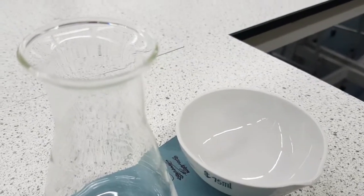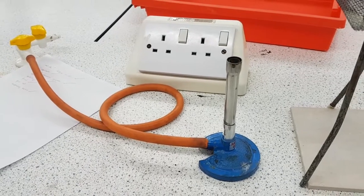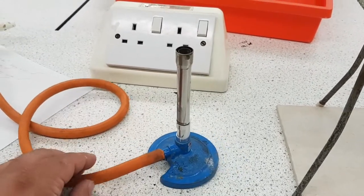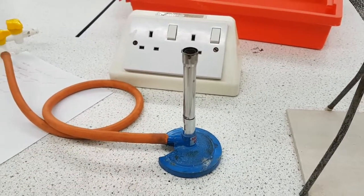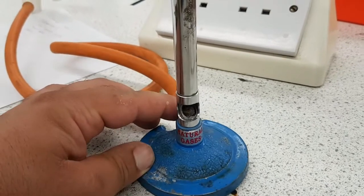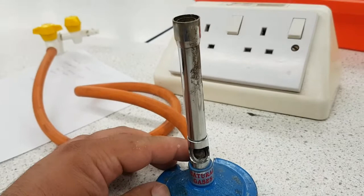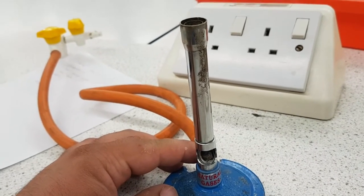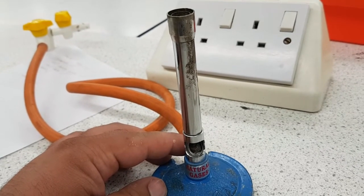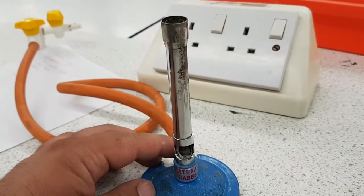Let's go through the procedure for real. But first I want to teach you how to use a Bunsen burner — it's shocking how many students go through all their school life and cannot use a Bunsen burner properly. When the hole is open, lots of oxygen go into the Bunsen burner, meaning you have a complete combustion reaction, and so you'll have a blue roaring flame. That flame is for heating.